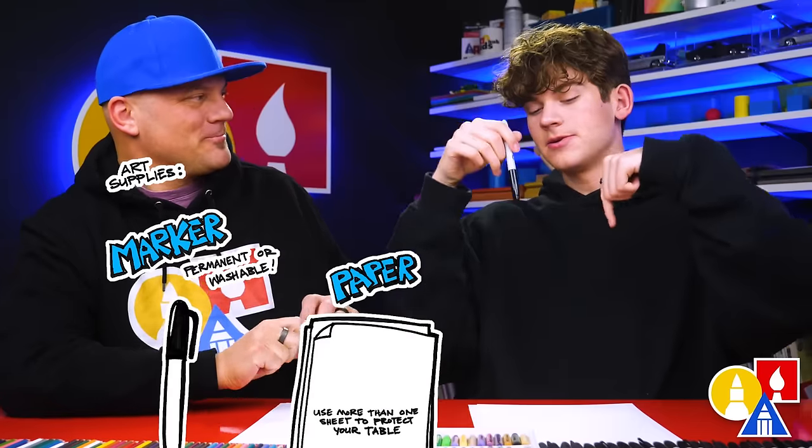Hey art friends, today we're drawing another bird. Which one are we drawing? A mockingbird. We hope you're going to follow along. It's going to be a lot of fun. You need your drawing supplies. We're going to use markers. You also need some paper and something to color with.